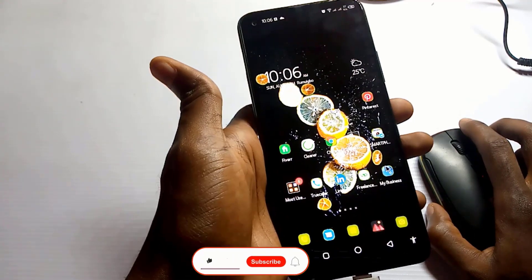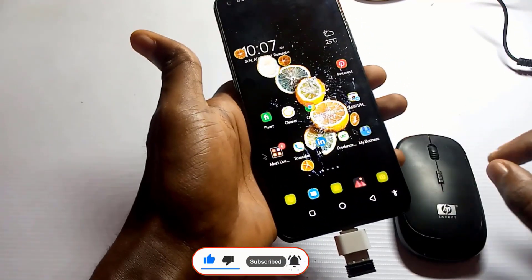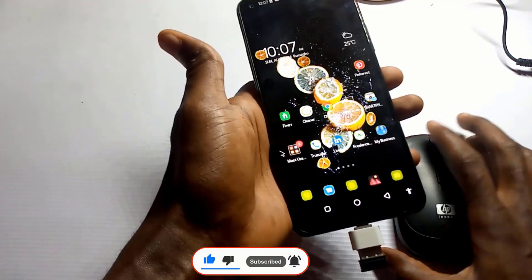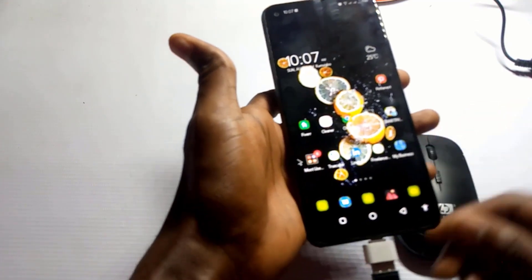Before you buy the OTG adapter from any store, make sure they test it with your phone first so you know it's going to work. Alright guys, I'll see you in my next video.